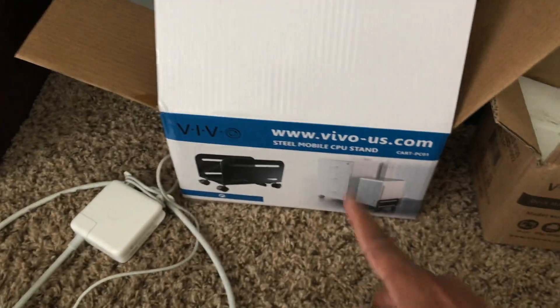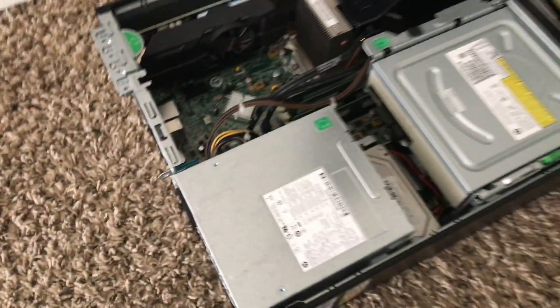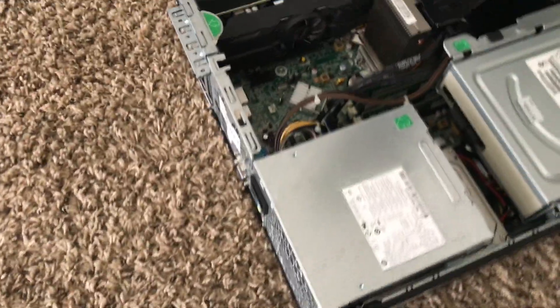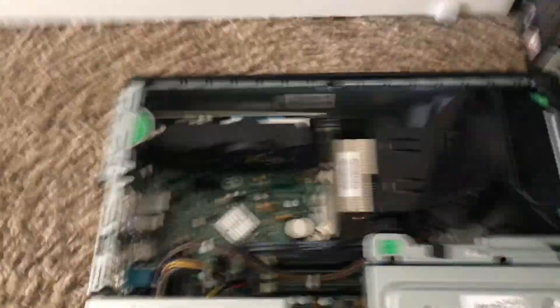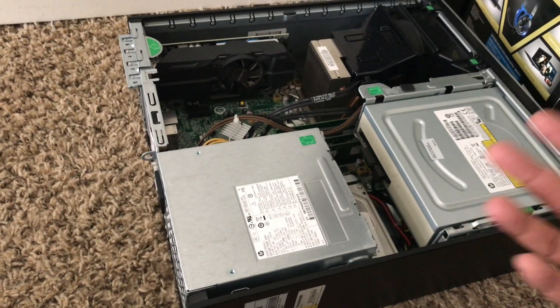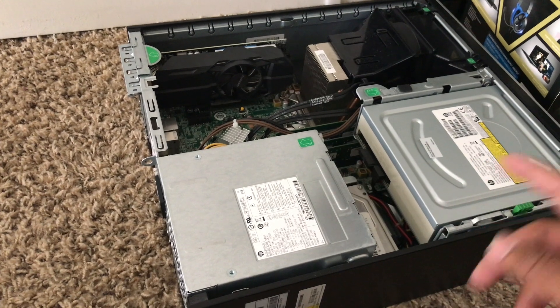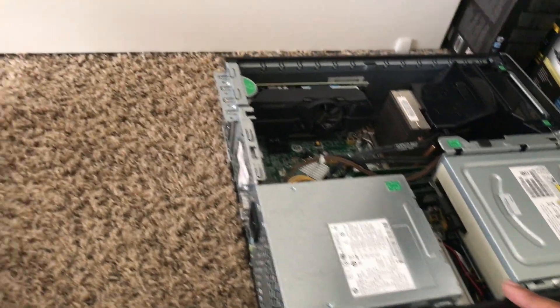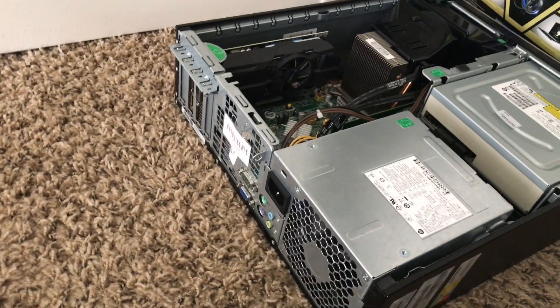The reason the room is all over the place is because I have this new mobile computer stand. The next video you'll see me put everything together. Back to the 8300 — I'm using the original power supply and original motherboard. Literally all I did was slap in the graphics card, that's pretty much it. This motherboard can probably last you a while. I've done some reviews before, and a lot of people say it won't last long, but I've had it almost a year now and it's running perfect.